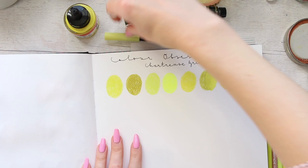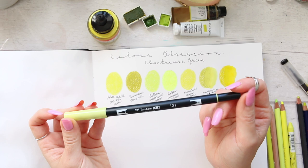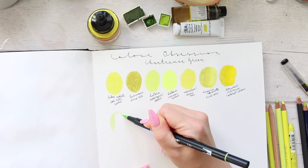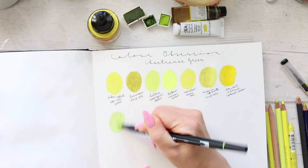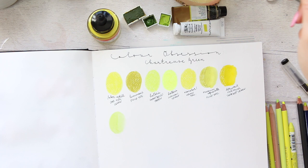Let's move on to the wet media. Now let's have a look at Tombow — unfortunately they never have color names on the markers. This is a water-based water soluble marker, number 131, from the Candy Colors set, and it's very pastel. You can build it up a little bit, but when you use water with lighter colors you're not going to get much out of it. With darker Tombows they look a lot more beautiful when used with watercolor.